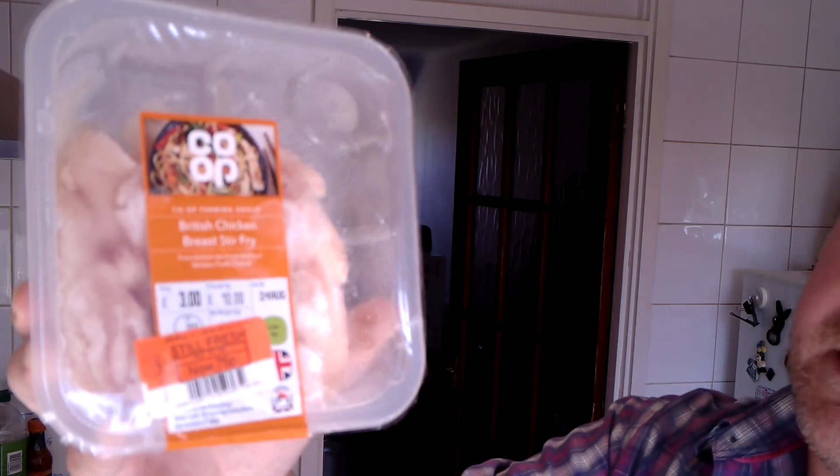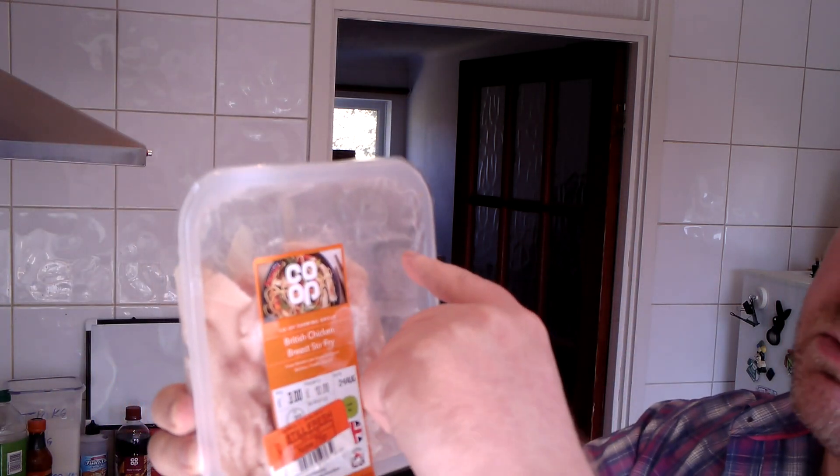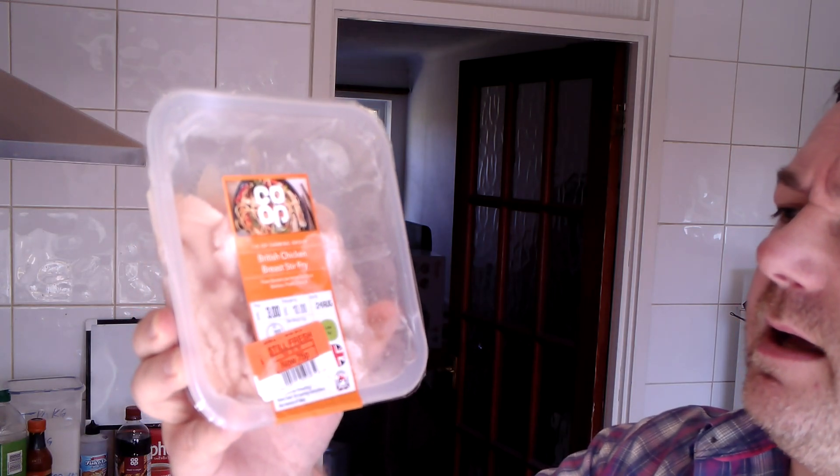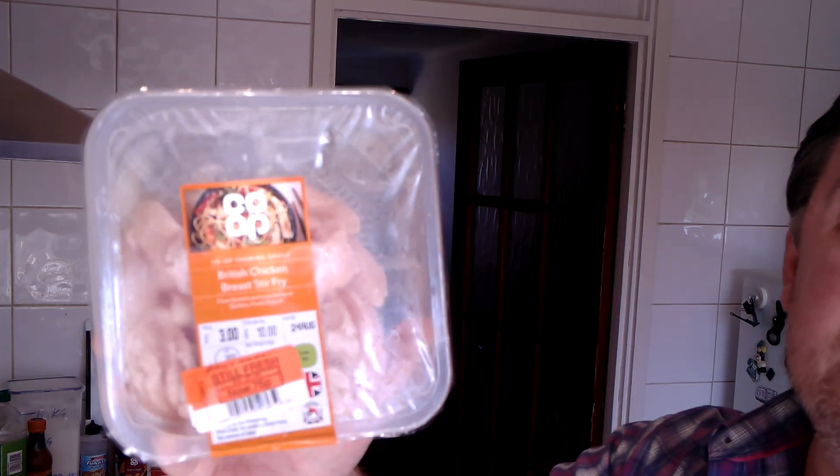I think I may have shown you last week. Now it's frozen, so what I'm going to do is cut it out of the packet and defrost it in the microwave. I'm not sure how long it's going to take, but I'm pretty sure that's a safe thing to do — normally I would just leave it for a few hours to defrost.